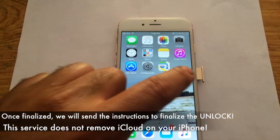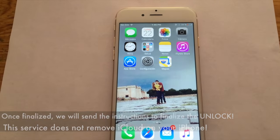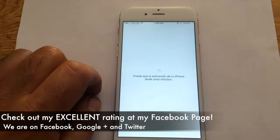Once the actual order is finalized, in this particular case you enter a different SIM card, the phone will apply the actual unlock, and you are good to go. I recommend checking out my Facebook page, where I have an excellent rating with all the services I've done throughout the world.